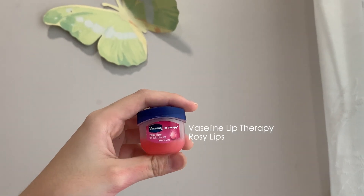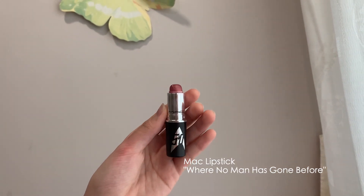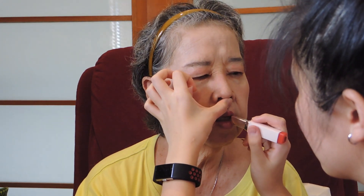Now let's prep the lips with some lip balm. Using MAC's lipstick in the shade 'Where No Man Has Gone Before' - wow, what a weird name - to line her lips a bit. Finally, I'm using Laneige's two-tone lipstick in shade number 6, Pink Step.